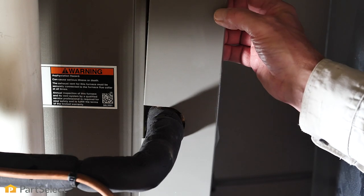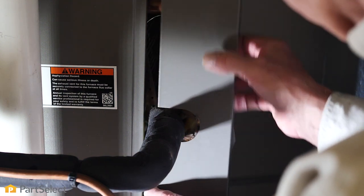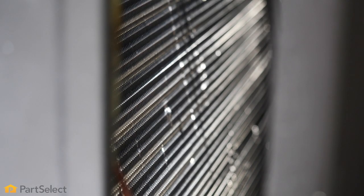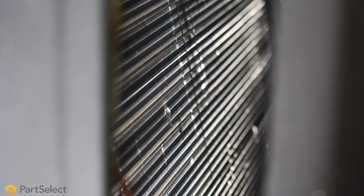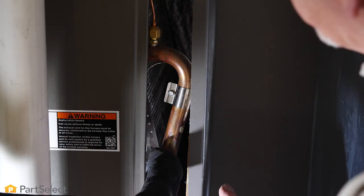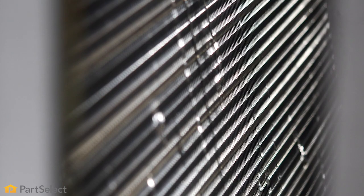So then carefully remove that cover. With the cover removed, we'll get a view of one side of that coil. We want to look for any signs of a buildup of dirt or debris on there, and if there is some, you'll need to remove the rest of the access panels. Then those can be cleaned with just plain water and allowed to drain.